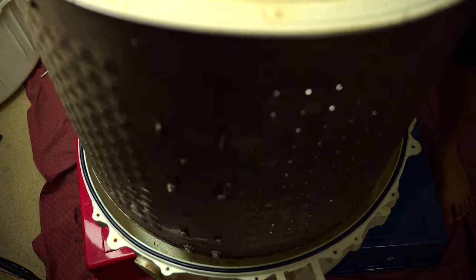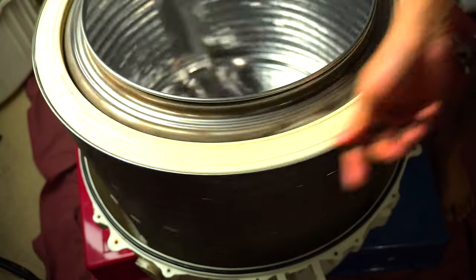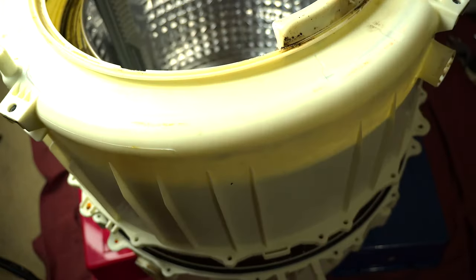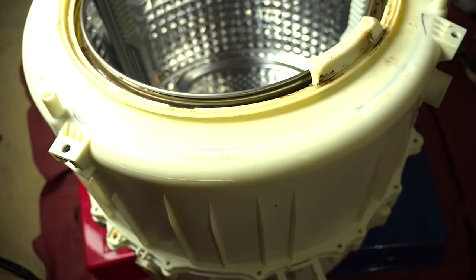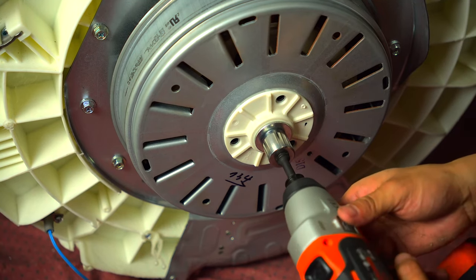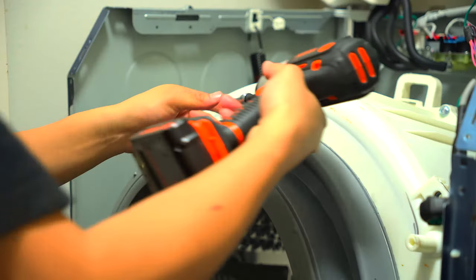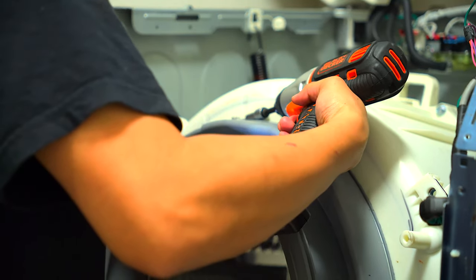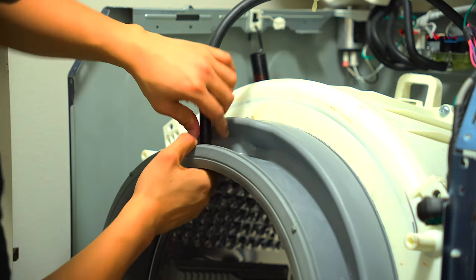After everything's installed, reassemble everything in reverse order. Take the metal drum with the new spider arm and seat it back down into the plastic housing and through the bearings. Take the other half of the plastic housing and seat it right on top, making sure things are aligned, then reinstall all of the bolts. Once the plastic housing is reassembled, flip it back over and reinstall the motor with the single bolt. Get your two springs ready and reinstall them, hooking them back into the housing — this should hold up the drum while you get everything ready. Start with the shock absorbers to hold everything in place while you reinstall the other components.